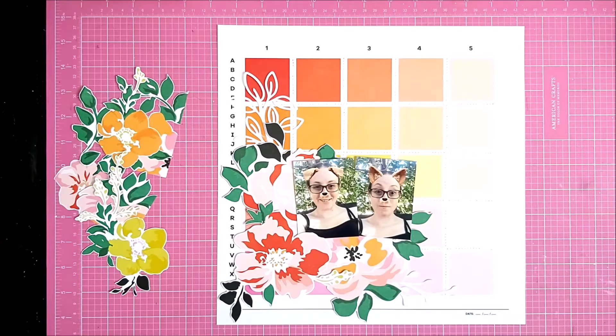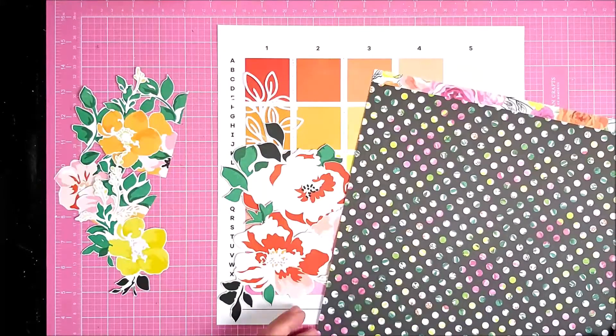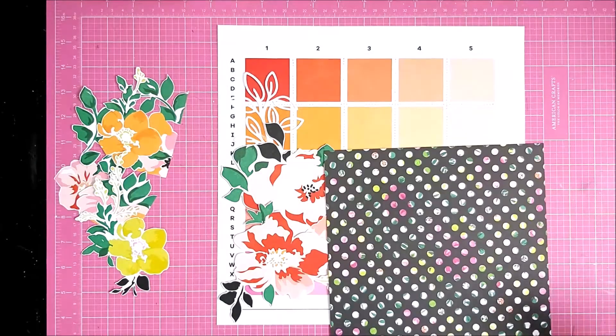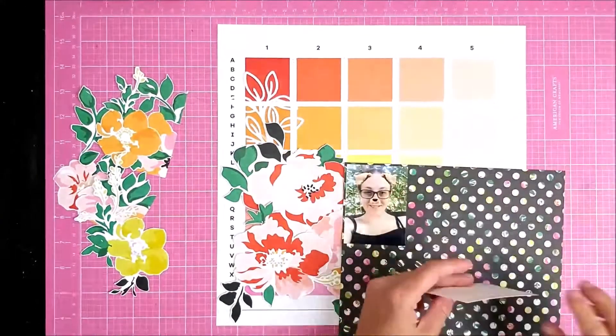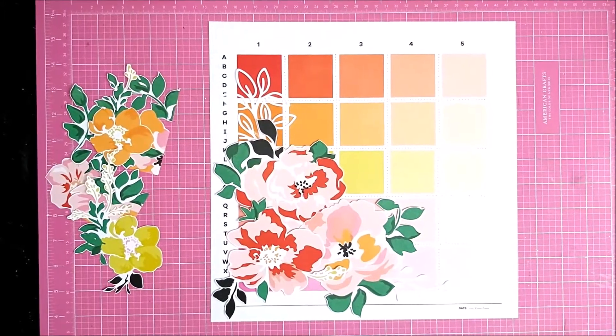I did play around with adding more flowers, but in the end I just stick with what I've got. I mat my photos on a piece of black polka dot paper from the Fifth and Monaco collection by Pink Paisley. I tend to mat my photos — and often they have a white border anyway — but these ones haven't.